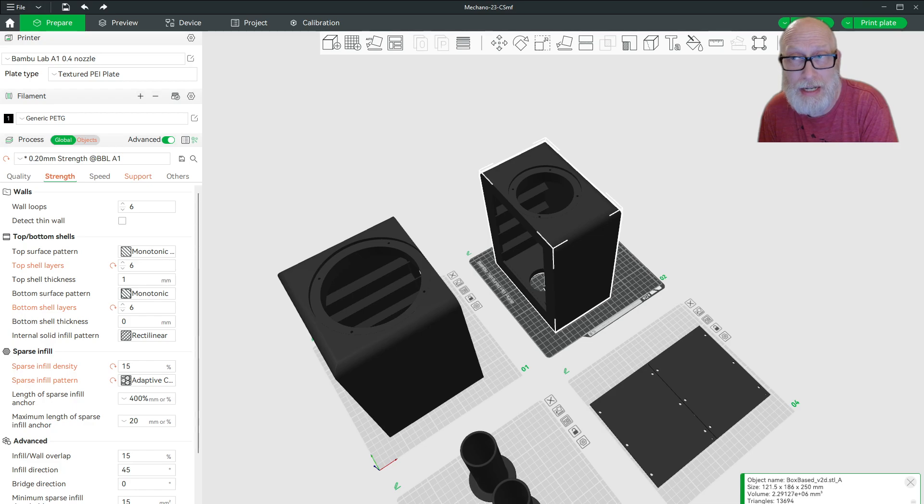Stay tuned next time — we're going to go over things like the crossover and the actual assembly. Eventually we'll see these as a finished product.